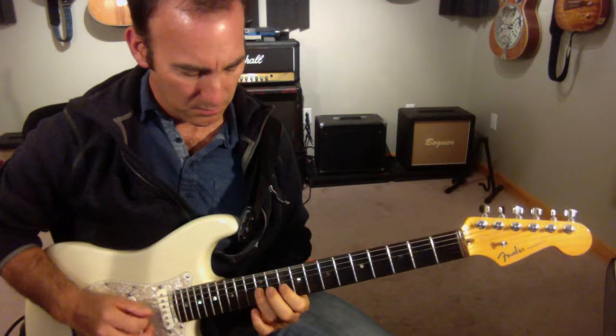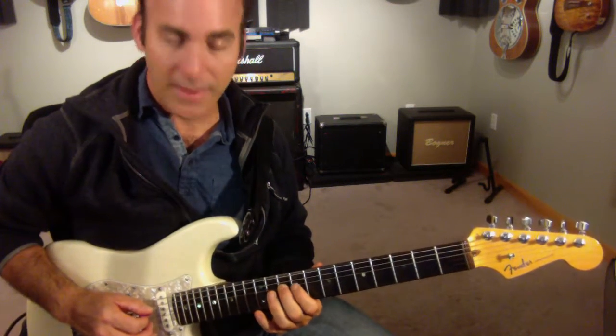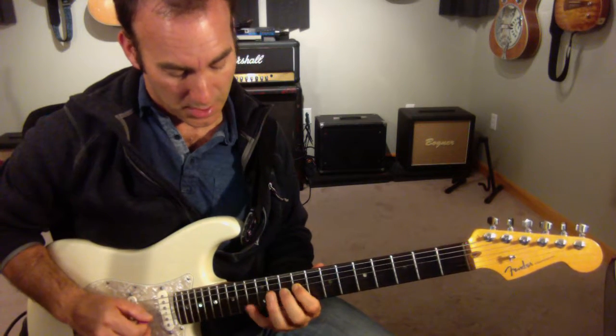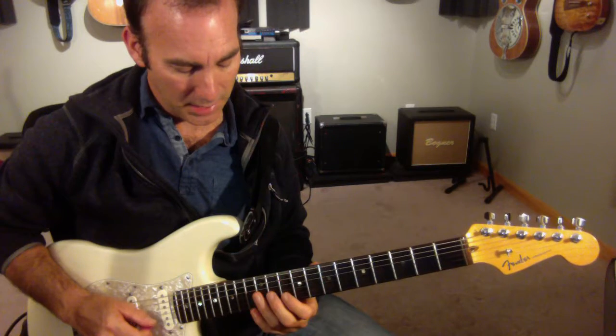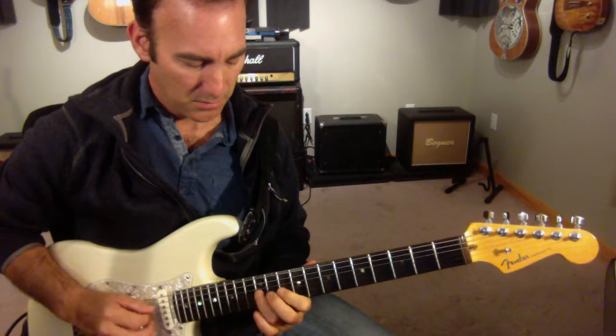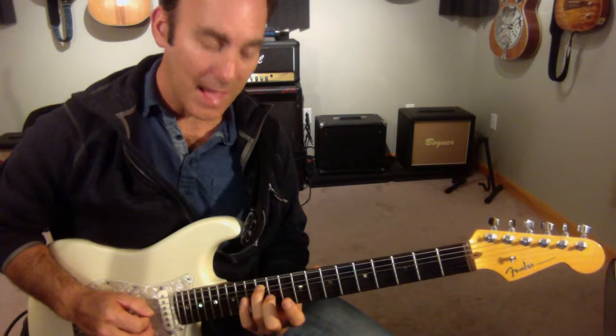So down the Dorian. And then I'm going to go chromatic — B, B flat. So I'm going to go down to the B flat chromatically, all the way down to the A chromatically.